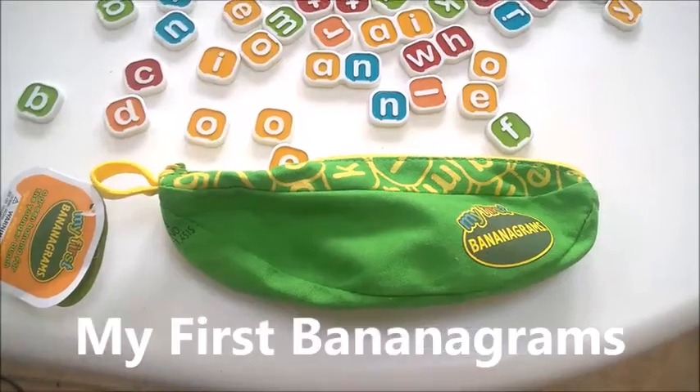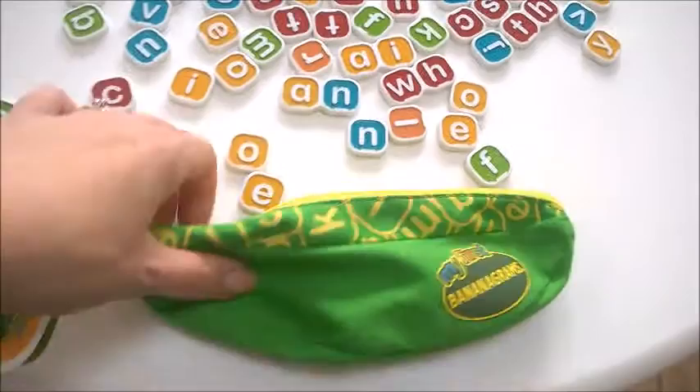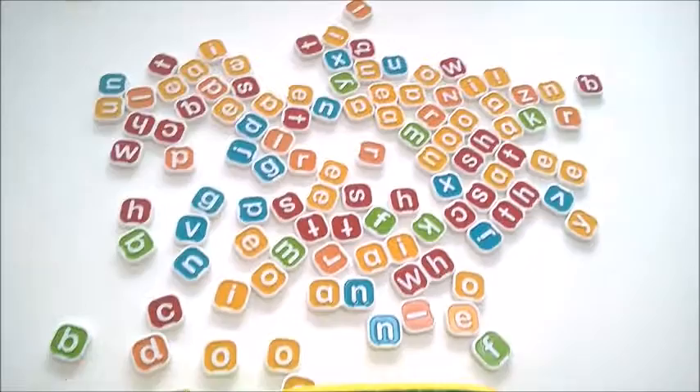My First Bananagrams is a junior version of the original Bananagrams and is a really helpful game for young children who are learning their first letters, sounds and words. It comes in a handy zip-up pouch — it's green like a ripening banana, as it's for juniors, which is quite a clever idea. It comes with 80 letters to play with.